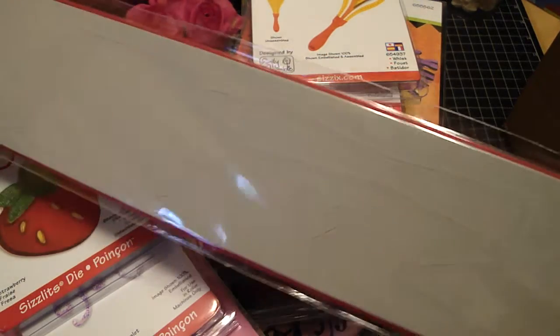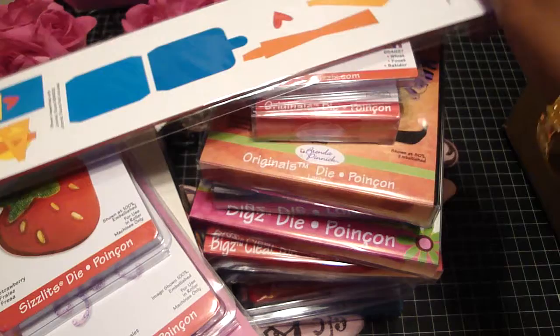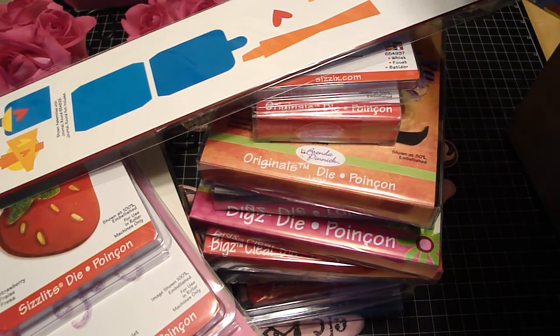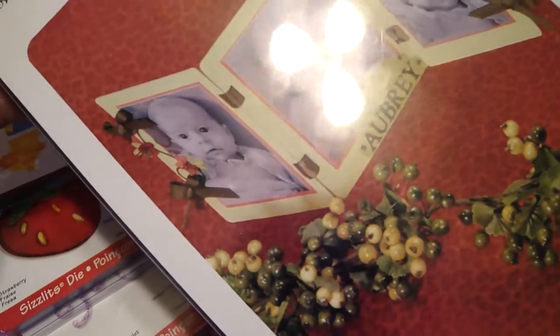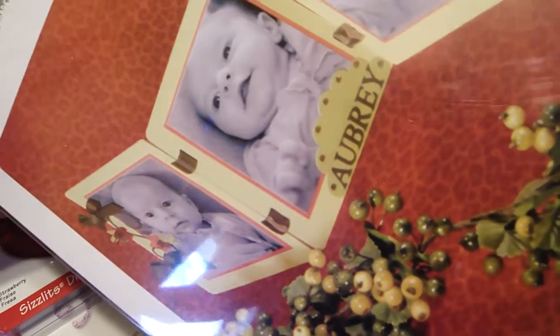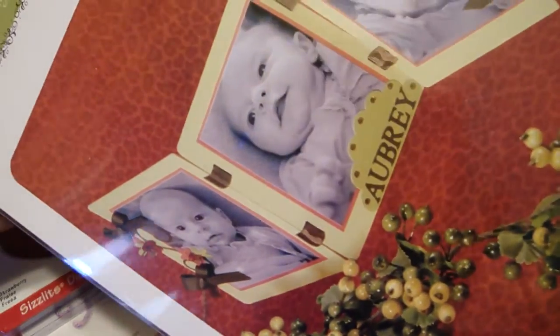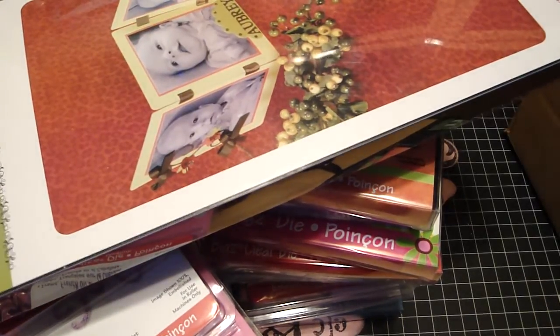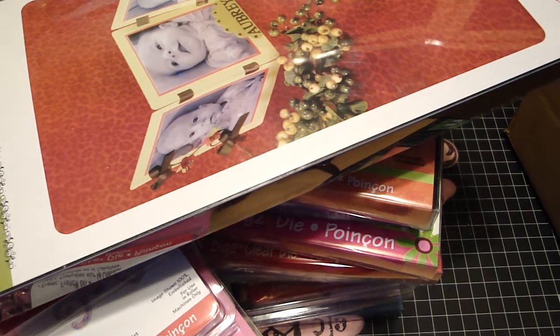I can't wait to play with that one. The last one I got was the accordion album — this is the Bigz extra large, really really cute, and it was also 40% off so it was like $10 down from $40. So that's my Mother's Day gift! Again, make sure you guys try to make it on Saturday to the Orange County swap meet. Thanks for watching and have a good day, bye bye!